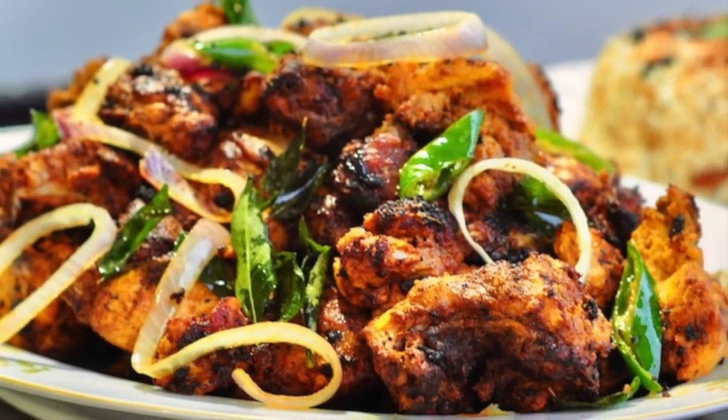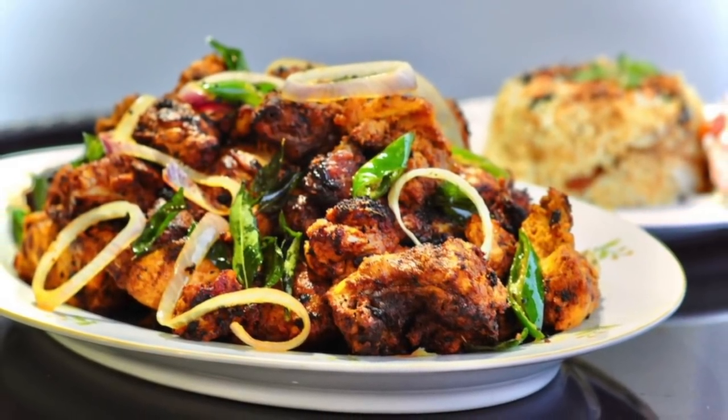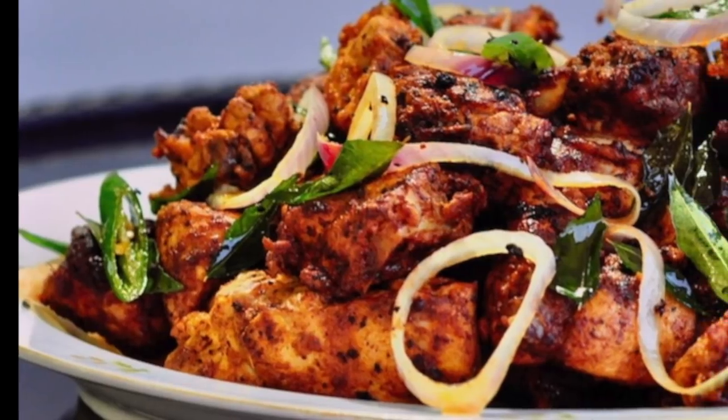Here is the chicken over the edge. I am going to fry it in the pan. I want to fry it very well. It is also a nice surprise.